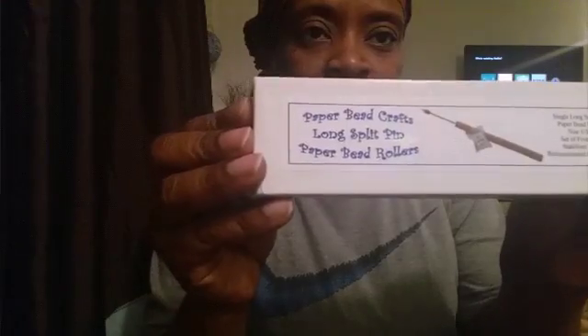Some people use a straw or pencils to make these beads, but I actually have a bead maker I got from Amazon. This is the bead maker — the brand says 'paper bead caps, long split pin, paper bead rollers.' They call it a long split pin because of this split right here. So I'm using my paper bead roller.